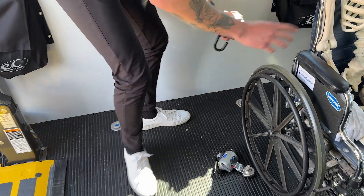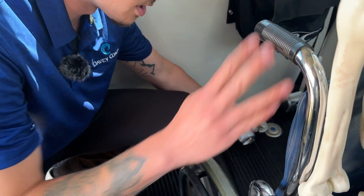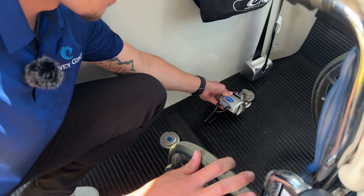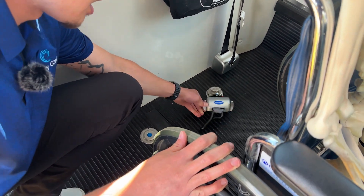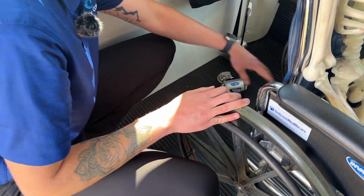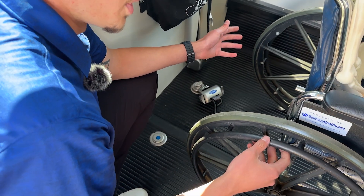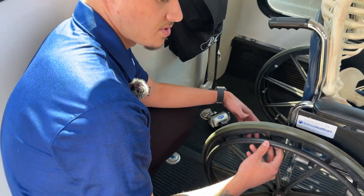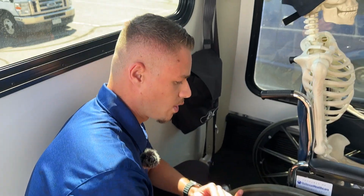We'll go ahead and secure the wheelchair securement to the slide and click puck, starting at the very back corner of the wheelchair itself. We'll slide it in — it's already locked. Then we'll secure it to the wheelchair. When securing a wheelchair, you always want to attach the securements to the welded points of the frame.